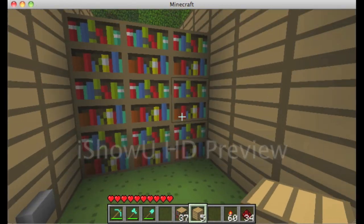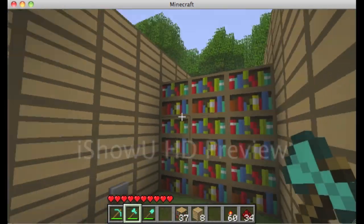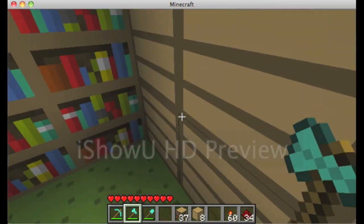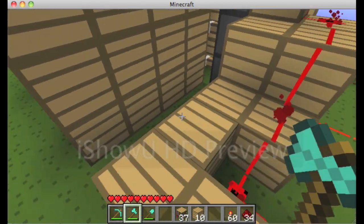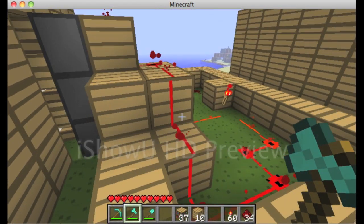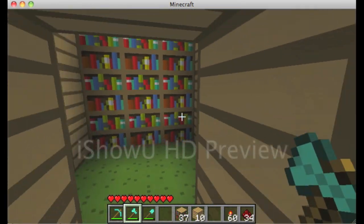And there you go — that's how you make your very own secret passage. You can add another button on this side too. It's super simple; you probably just need another inverter to shut off the power, but I'll let you guys figure that one out because it's basically reverse engineering it.